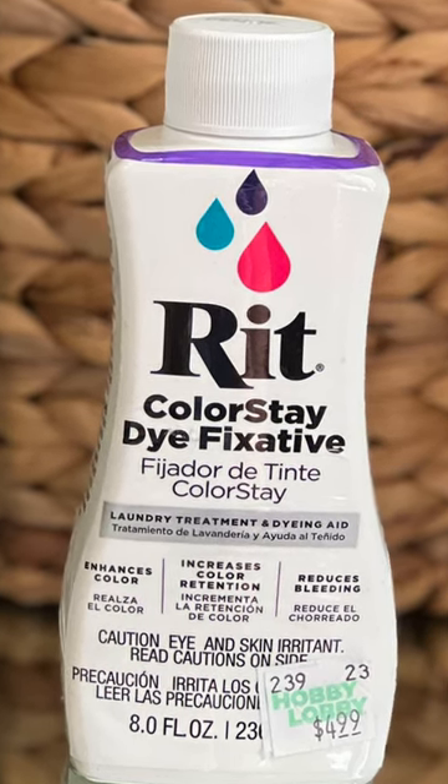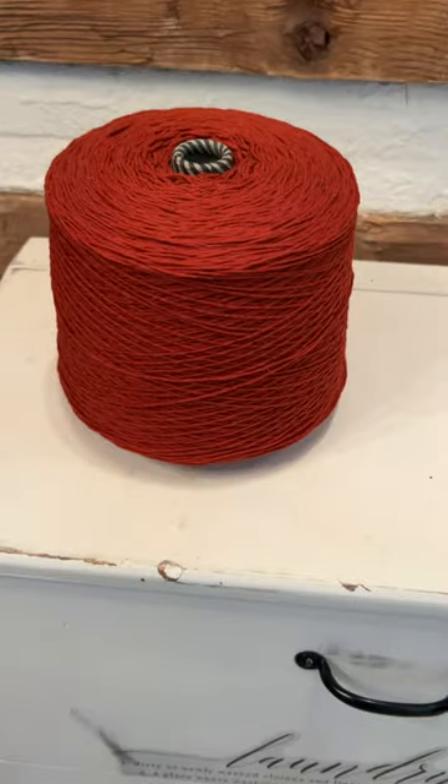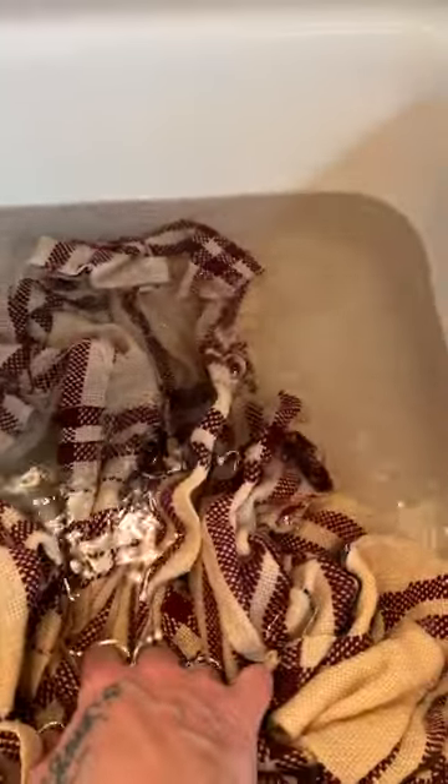but every time I weave and go to wash it — like this one wasn't dyed with Rit Dye — I wrung it out, washed it, wrung it out, put it in the spinner, and went from there to here. I added three caps; each cap is one tablespoon, and it's practically clear. Unbelievable.